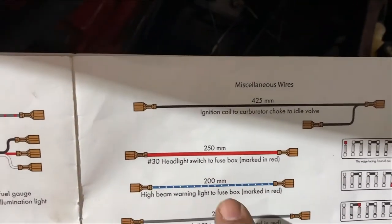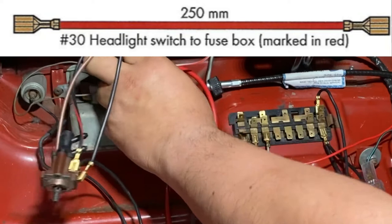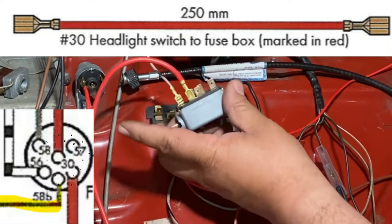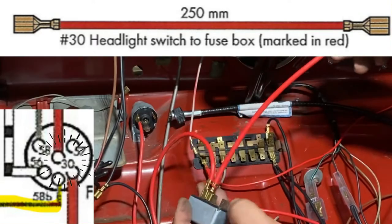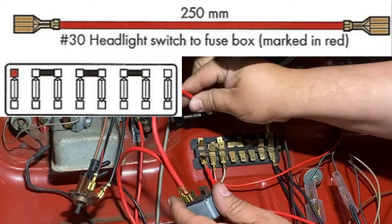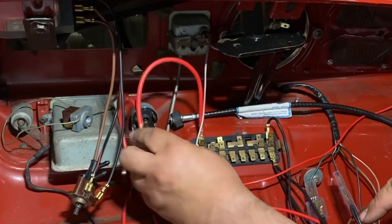Next wire is 250 millimeters long, marked red — it goes from the headlight switch to the fuse box. Let's find the headlight switch — it goes to terminal 30. We already have one wire at 30, but there's another spot for it. And then this part goes to the fuse block — putting it to the back one. That's connected.